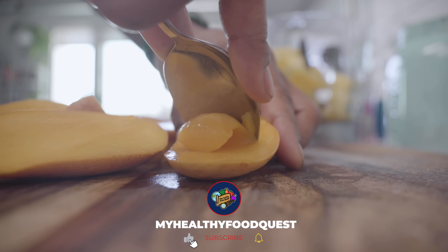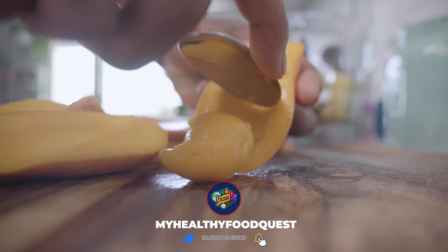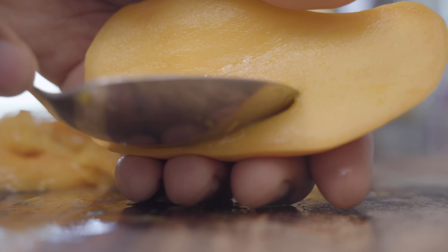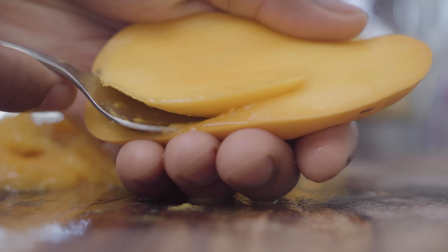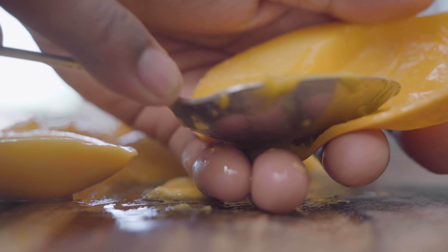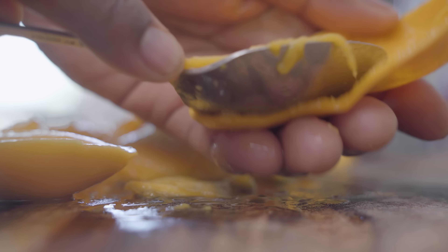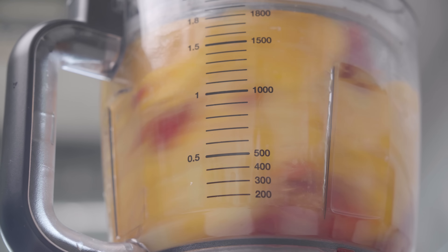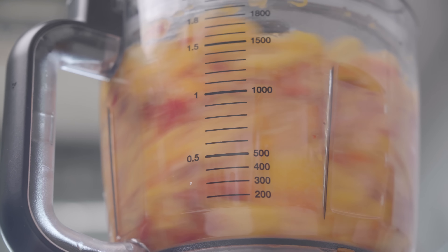I like to use a spoon to scoop out the flesh. Once you add all of your ingredients to the food processor, you're just going to puree everything until it looks a little like this.